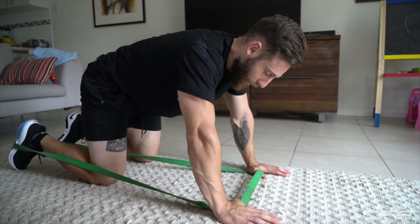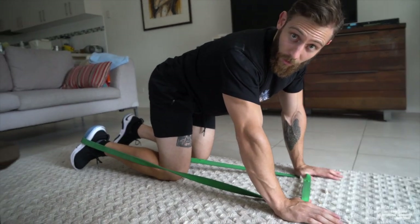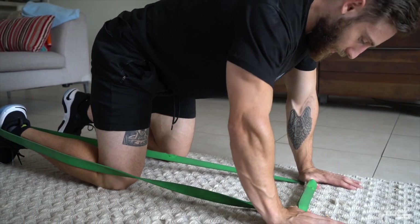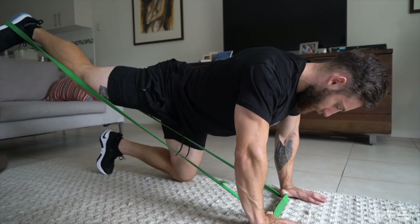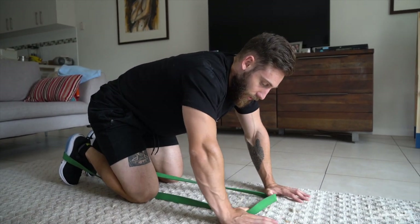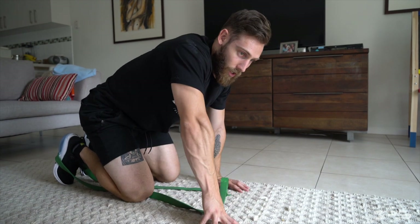Now we're going to go through a banded kickback — another one of glute guy Brett Contreras' favourites. We're going to hold the band in our hands, hands out in front directly under our shoulders, with the band around one foot. On all fours in a quadruped position, we're going to brace, staying nice and still, trying to minimize any rotation through our torso. We're going to drive our knee back, squeeze the glute and hamstring into full extension, and all the way back in. This will depend on the thickness of the band — you can double it up if you have a thinner band. If you have a thick band, you might need to bring your hands further back underneath you or attach it to something so you can fully extend your leg.